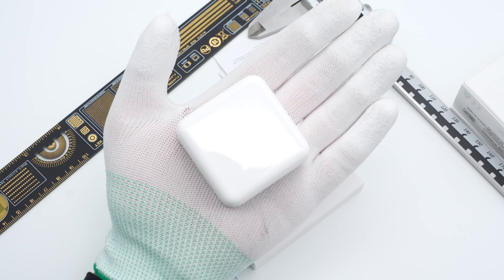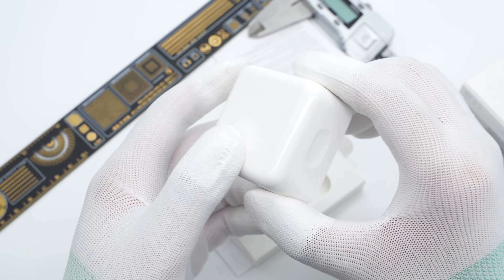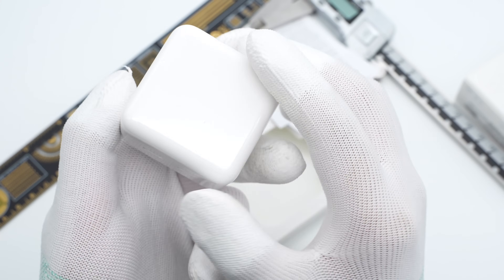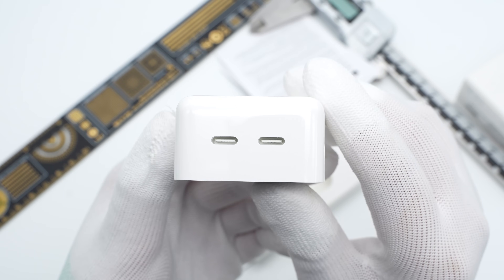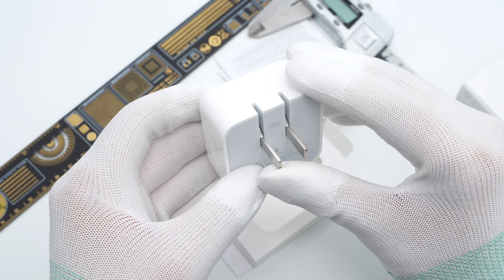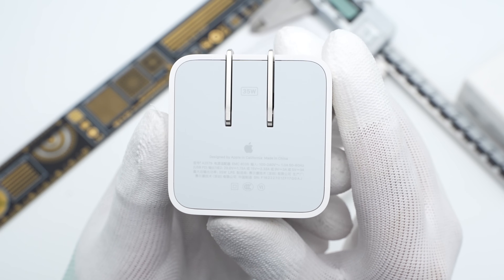The top and side of the charger adopts a glossy white shell with rounded corners. The slight hollows on two sides can facilitate the user to hold it more tightly. Two white USB-C output ports are side-by-side — pretty special. The input prongs of this charger are foldable, but not removable.